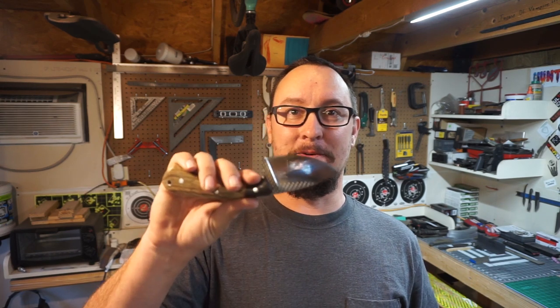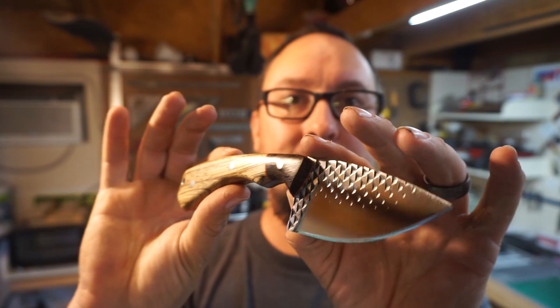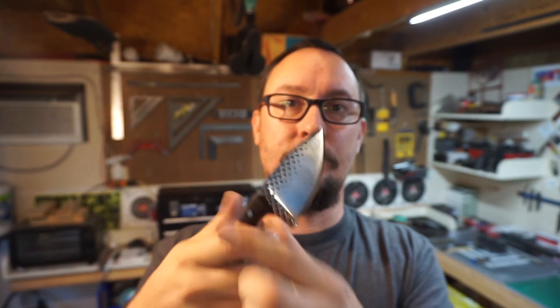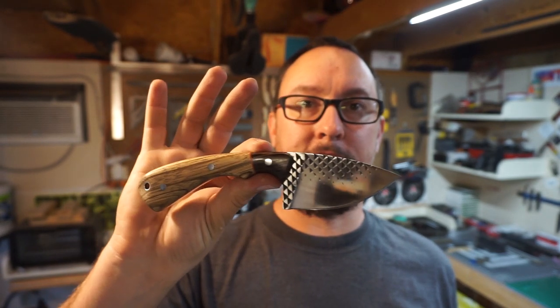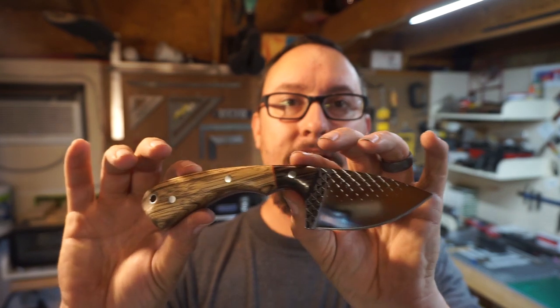Alright, so that wraps up today's daily vlog. Did y'all have fun with me cutting stuff up and chopping things with the Farrier's Rasp Knife? I am absolutely stoked with how well this turned out — I love this knife, I think it's beautiful. I'm going to be posting it for sale on my Facebook page. That turned out awesome and it is very sharp as y'all saw.